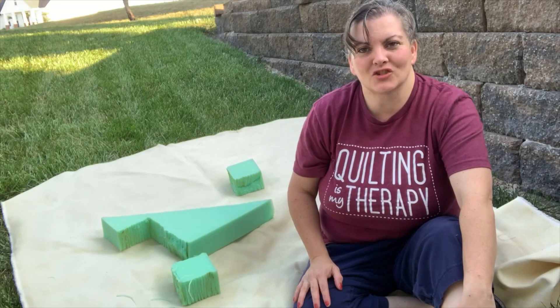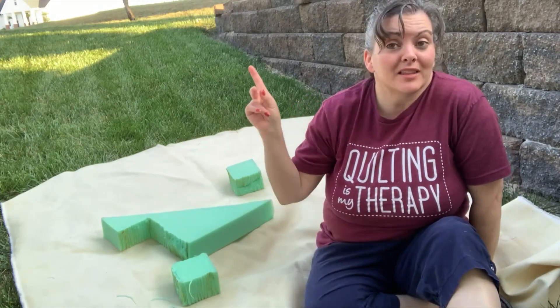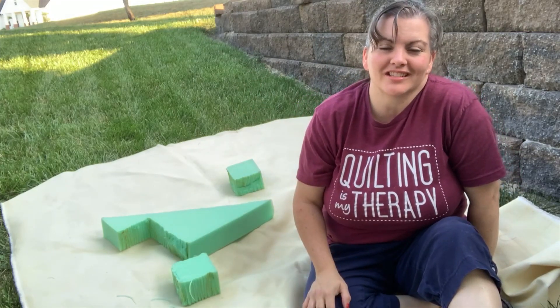Thank you so much for joining me this week on Creating Joy. Remember to hit the button to get notifications and subscribe to see what we have coming out next week.